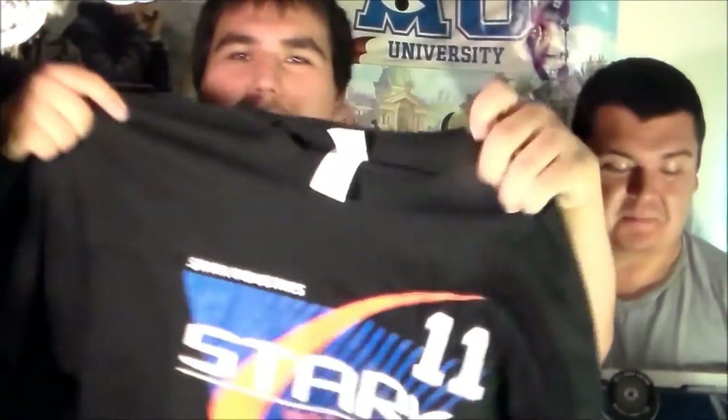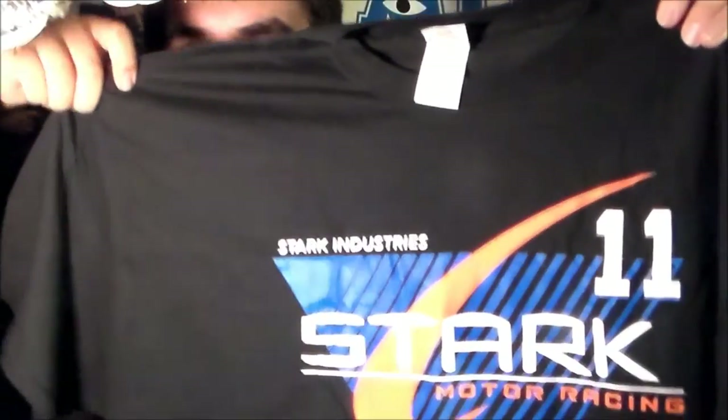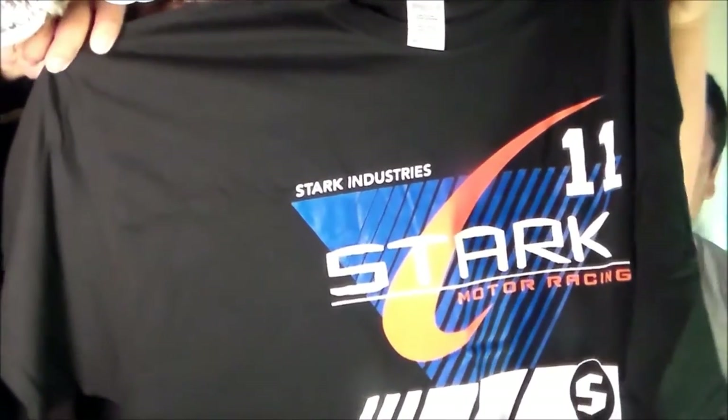A t-shirt — it's Tony Stark. Stark Industries, Stark Motor Racing. Oh man, this is so cool right here. See this, you guys? This is the Iron Man Tony Stark shirt. That's actually very cool. I really like this.